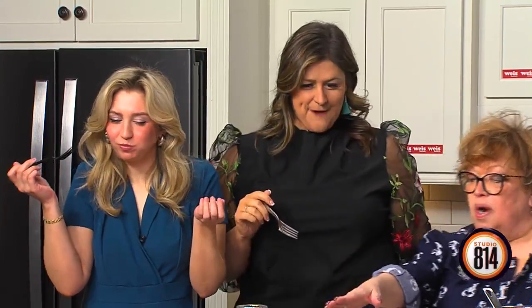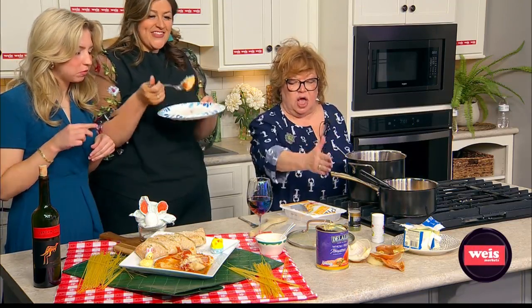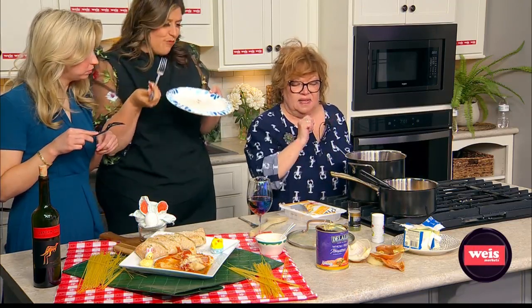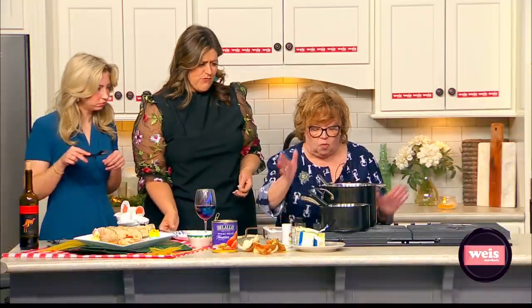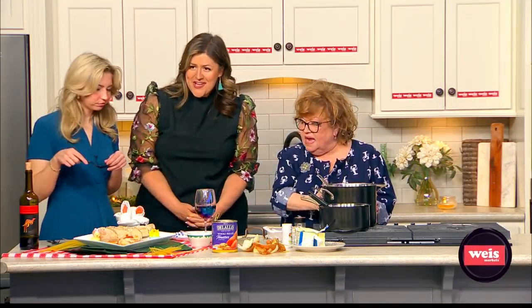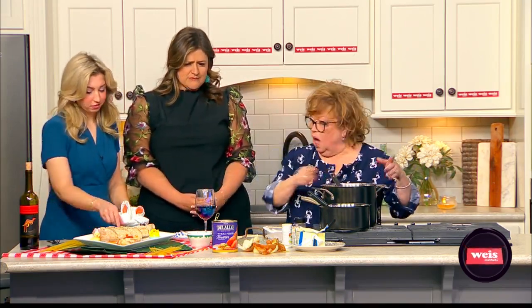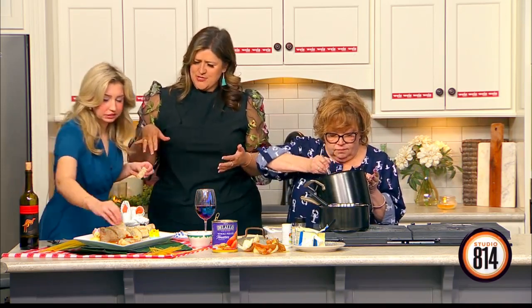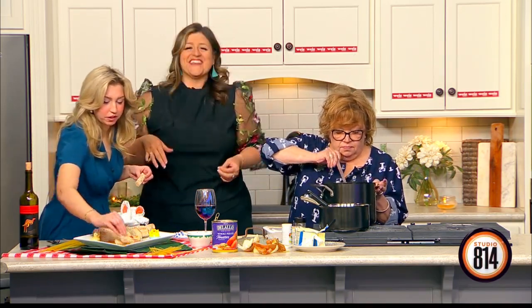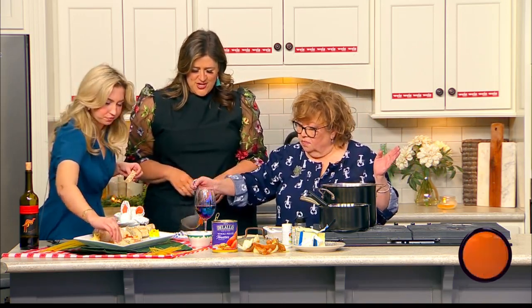So: the 28-ounce can of Italian tomatoes, peeled; one onion, peeled and cut in half; one stick of butter, which is eight tablespoons. Add just a splash of salt because of the acidity. This is delicious! You can also dip bread in your sauce. Did you get to taste any of that, Morgan? I'll shove everything in my mouth — it's so good.